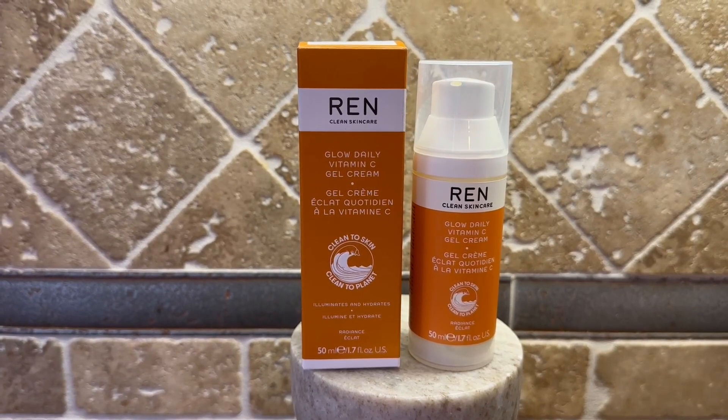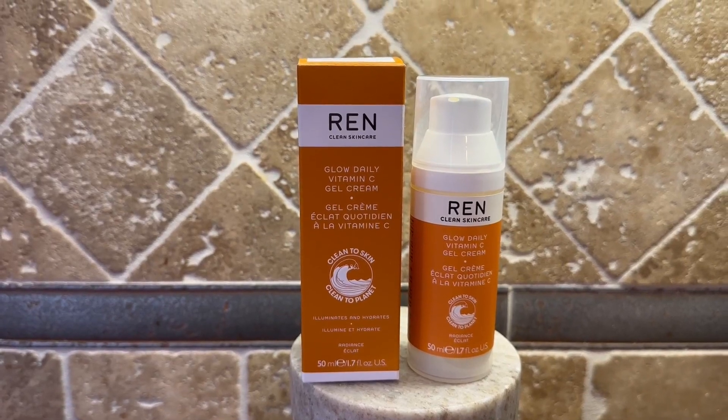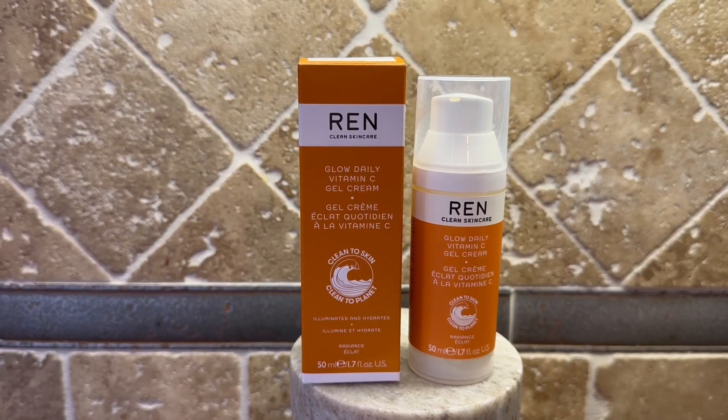It illuminates and it's going to hydrate. You get 1.7 full ounces. I like the pump style here — it's a fantastic product.